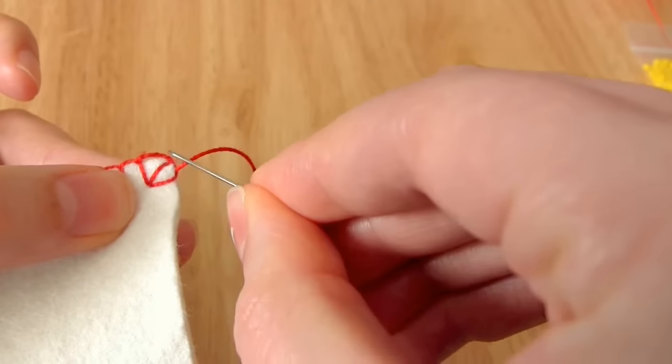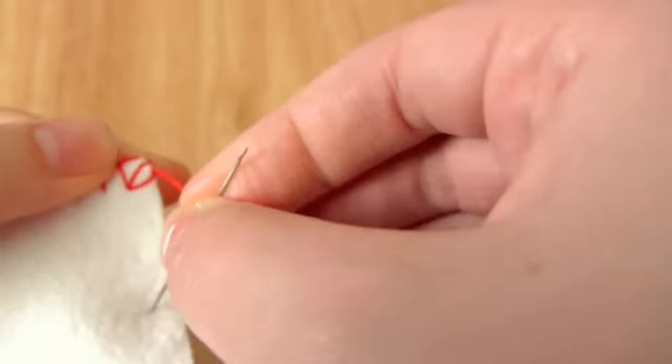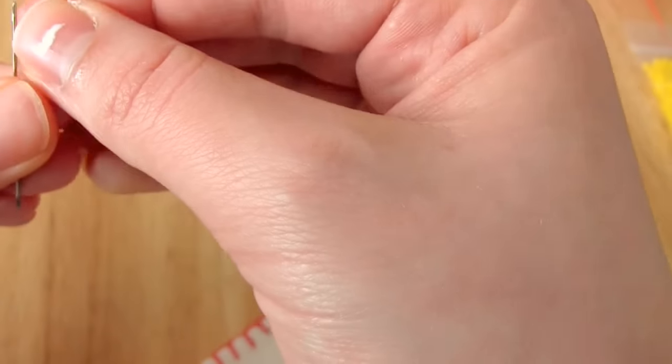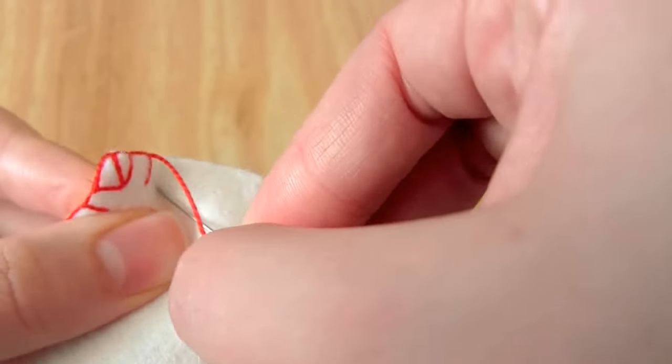Once you get comfortable with the blanket stitch you can always experiment and do different patterns. For instance, you could make the length of the blanket stitch all different sizes — one short, one long, one short, one long, etc. Or just try and make some kind of pattern with it. You could even try and create a scalloped edging.